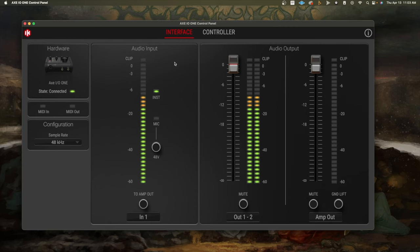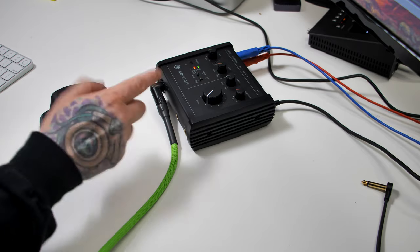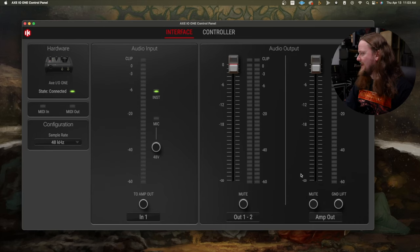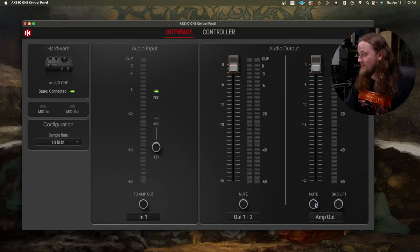We do have a combo jack in front — you could use a microphone if you wanted, but you have one input and three outputs. I have my two outputs running to another audio interface, which is capturing the audio you're hearing through the screen capture. We also have the amp out output on the front. When you open up the companion app, you have a ground lift switch that isn't on the actual unit itself, so you do have some additional functionality with the application. You can also mute the amp out switch.